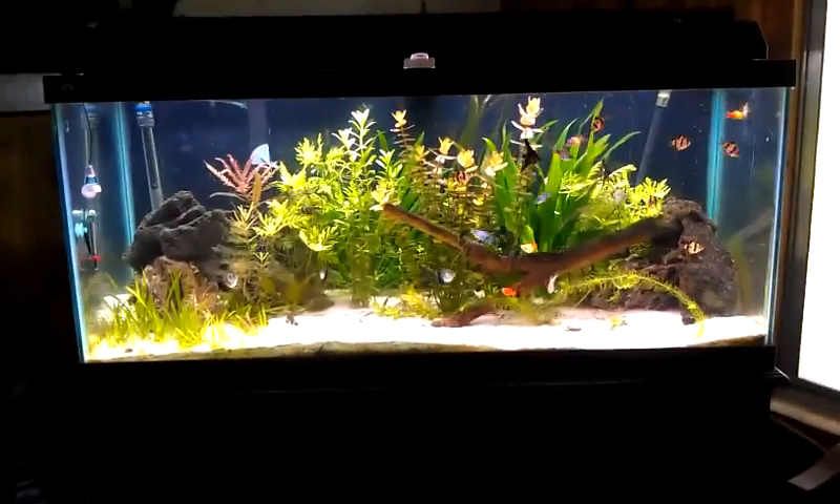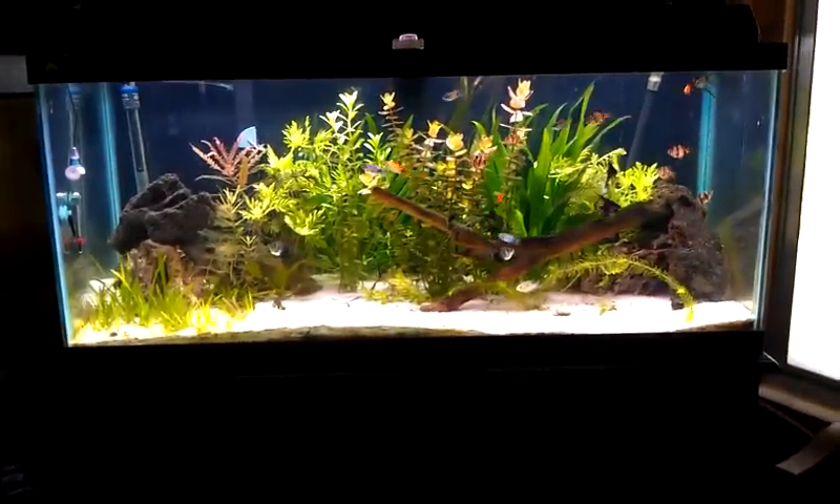This is the shot of the full tank. It's very nice looking.